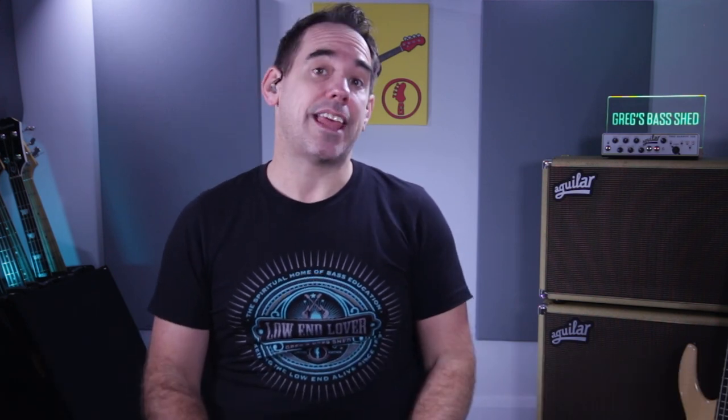I've written this bass line down note for note — you can get that in the free PDF below this video. There's a link in the description, just sign up to our mailing list and I'll send you the PDF in standard notation and tabs. Grab that now — it's really useful for the lesson. And don't forget to subscribe to my channel by pressing the red subscribe button.